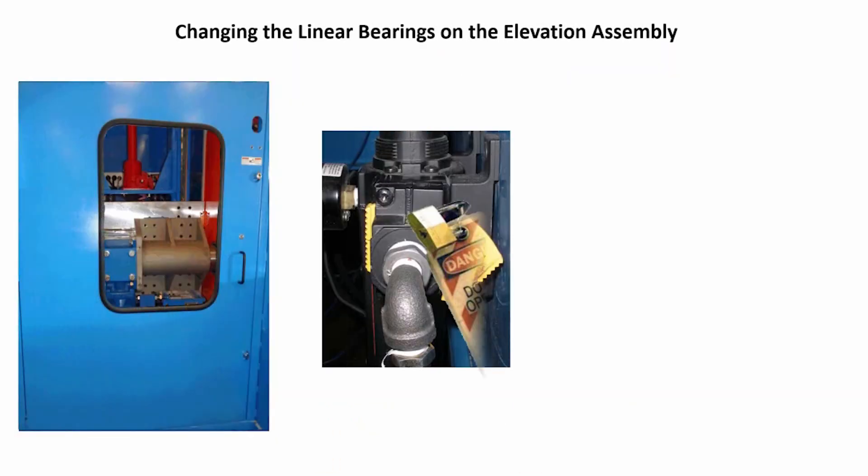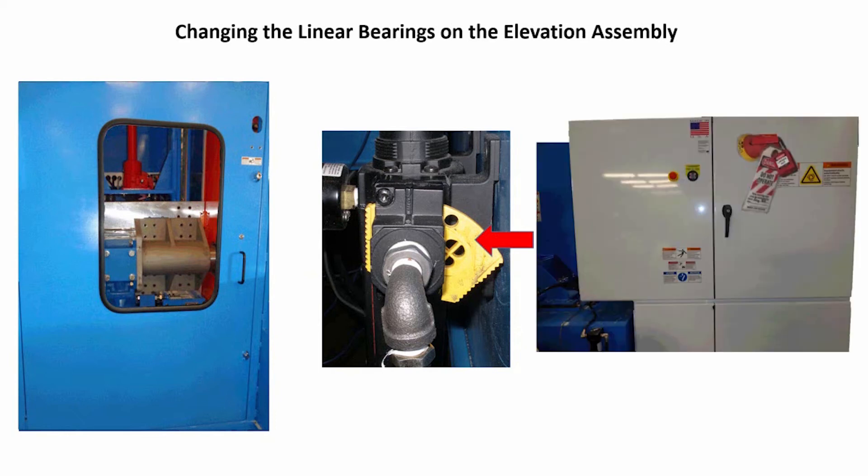Close the side access door. Reverse the lockout-tagout procedure from the air regulator and slide the lockout lever in to allow airflow through the system. Reverse the lockout-tagout procedure from the electrical panel and turn the disconnect handle on.